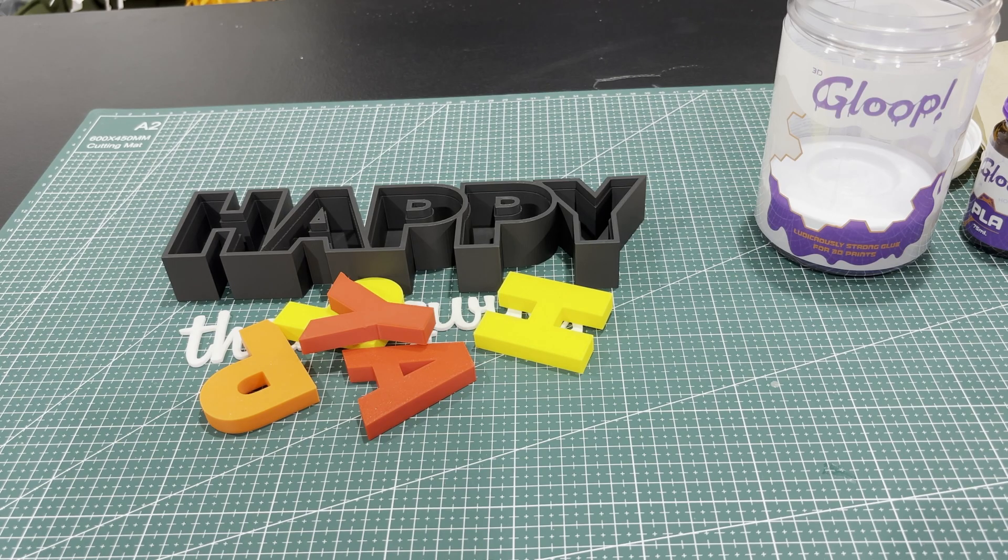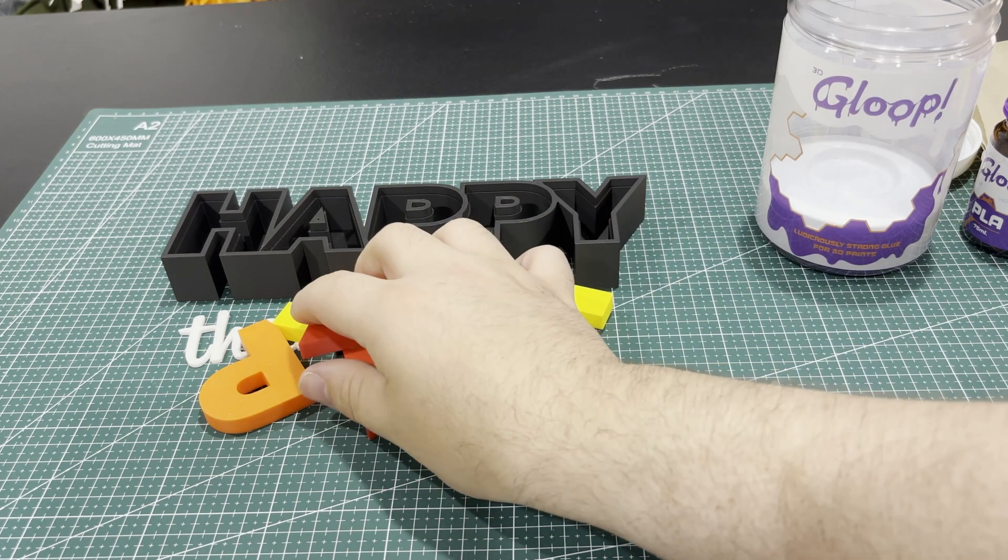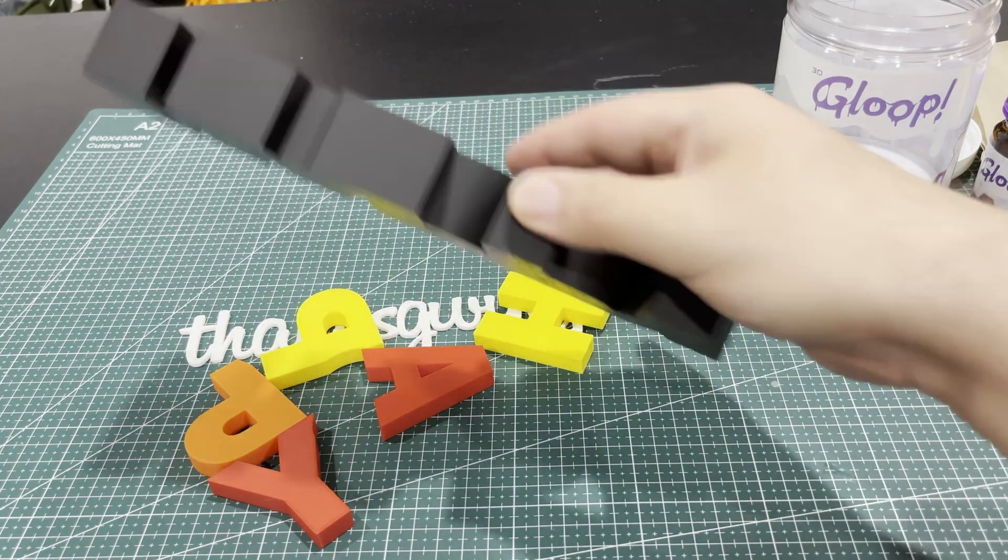We also have lots of Christmas decorations for every other season, but Thanksgiving is kind of the one we're missing out on. I printed two things for Thanksgiving and we're going to take a look at them and put them together right now.